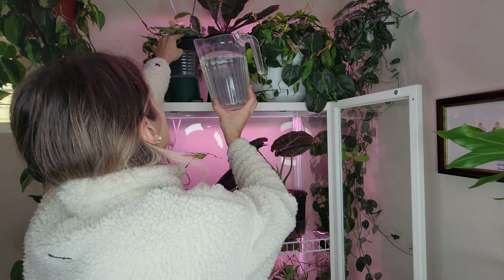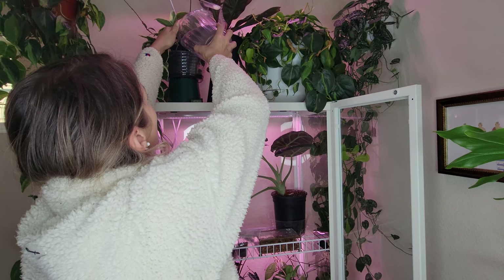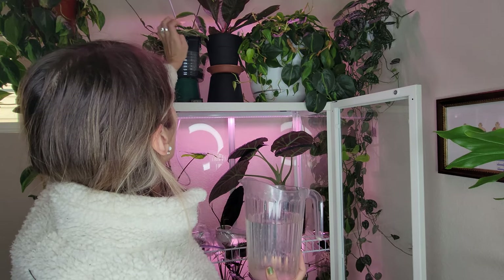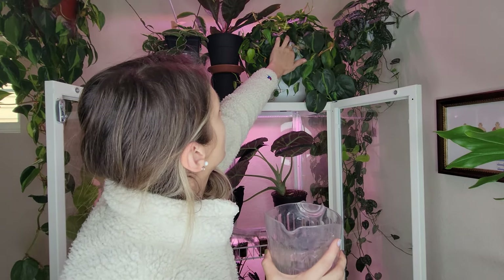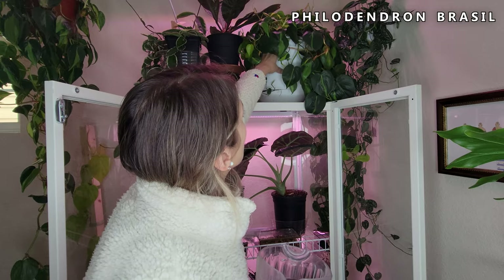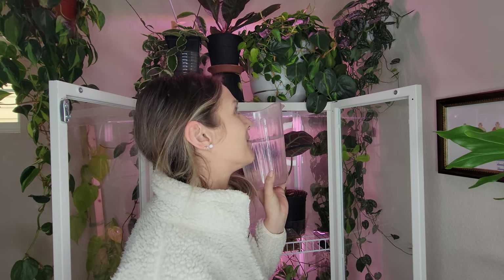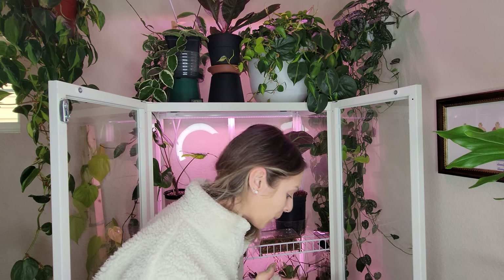It's easiest for me just to pour the water straight into the tray and then I like to keep an eye on the tray to see if and when it soaks up all that water. If it soaks up really really quickly maybe I'll give it a little bit more just to be sure. This guy's got a dead leaf - this plant went way too long without water. I'm going to give him the entire rest of this pitcher, and I won't be surprised if in a couple days he still feels pretty light.